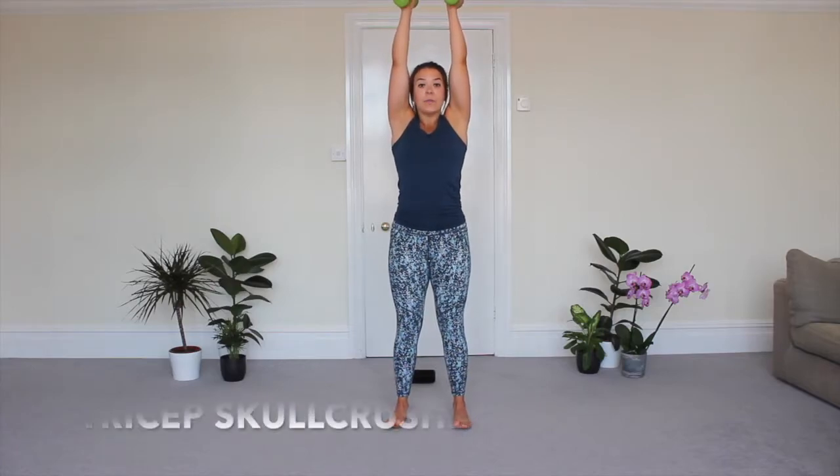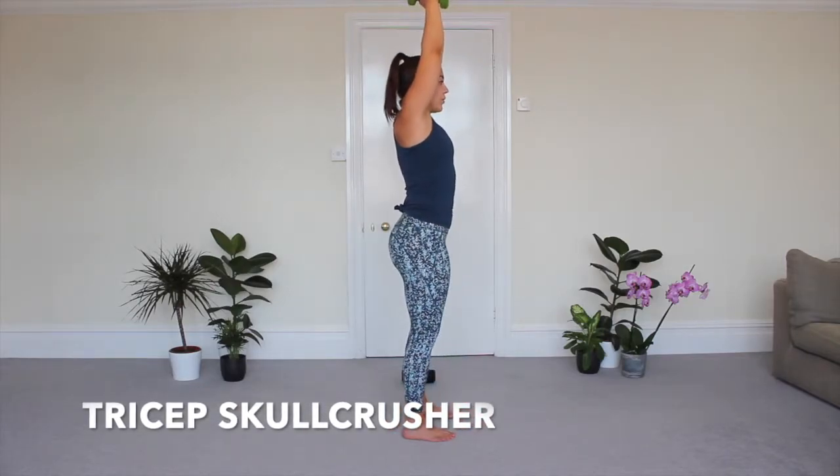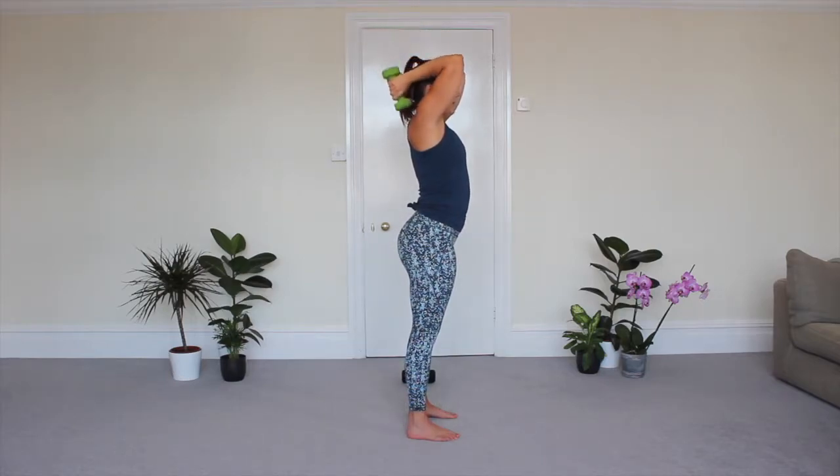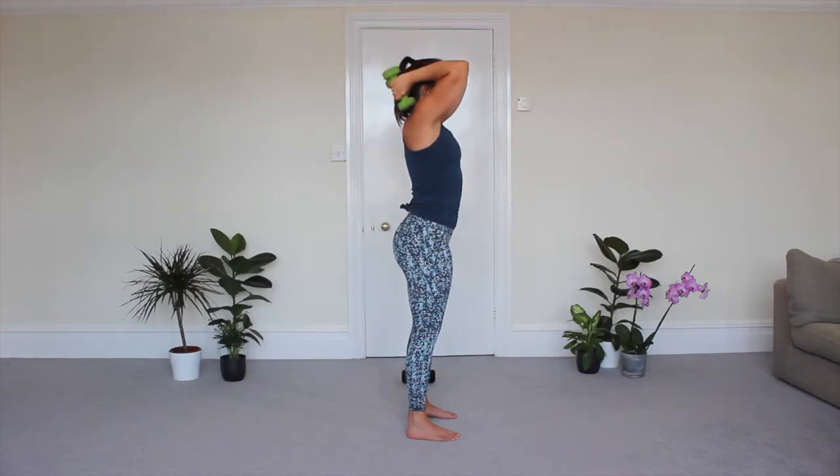Our second exercise is going to focus on our triceps. You're going to bring your weights up and bring them back towards your shoulders. I'll go to the side so you can see. It's going to be 45 seconds — I'm bringing the dumbbells down and back and then lifting them back up. This is a standing skull crusher. I mean, we're not actually crushing our skull — please don't do that — but that's just what it's called.